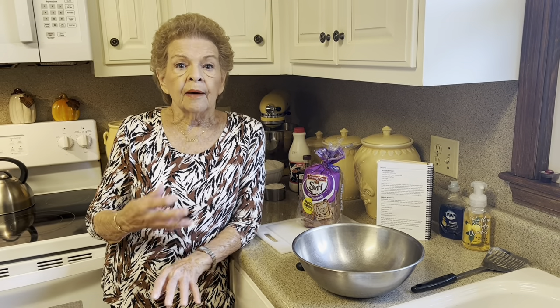Today we're going to make bread pudding. This is not something that I grew up eating. My mother, to my knowledge, never made bread pudding. My husband loved it, and as time went on he said, do you think you could learn how to make bread pudding? And I thought, well, yeah, I guess so.